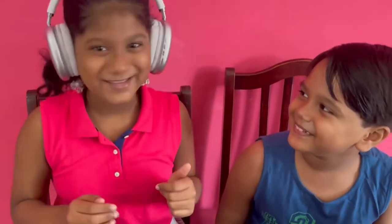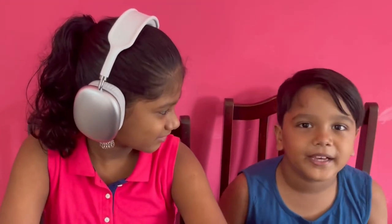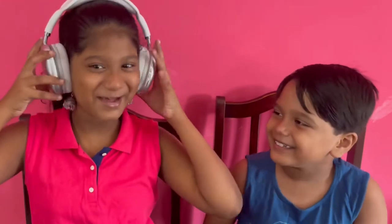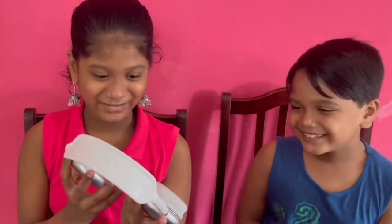Oh my god, it's so nice. And it also has noise cancellation, which means you can't hear what other people are doing. I bet for the next few days I'm just going to be like — yes! She won't hear me. So I'm going to be using this every single day now.